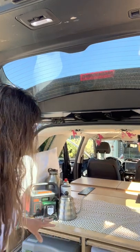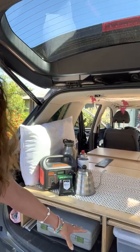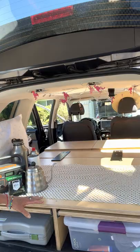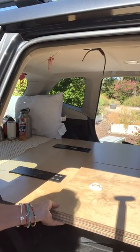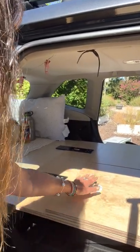So this is my Subaru. I needed a platform that I could sleep on. As you can see, I've got this platform here — it is two pieces. Under here I've got two storage places that go way back. The platform is removable out of the back of the car, and there's plenty of room on each side to store materials. The second piece just flops in.